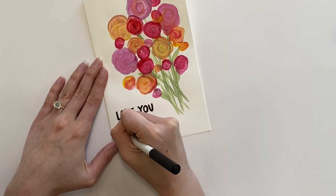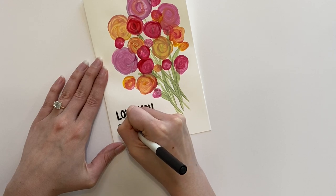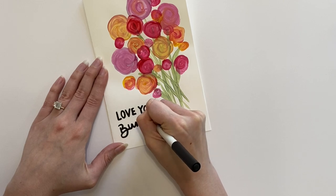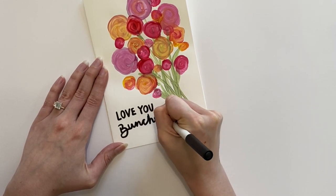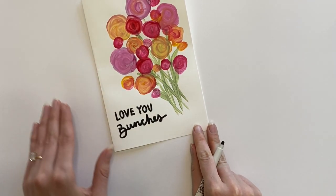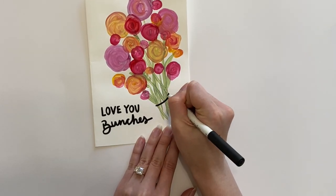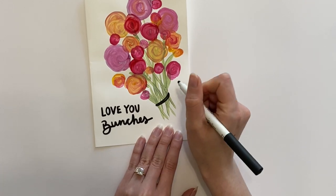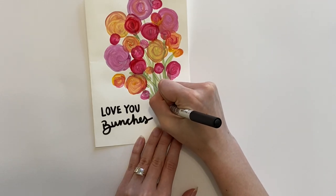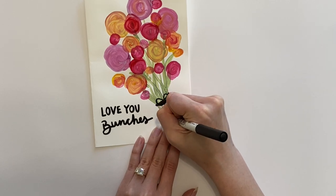You can always write your own saying, maybe 'happy mother's day' or 'I love you mom' — it is completely up to you. Once your saying is written out, use that same black marker to draw a tie around your flowers. I'm drawing two little lines and then adding a little bow — two little circles connecting in the middle and then two long lines going down from them.